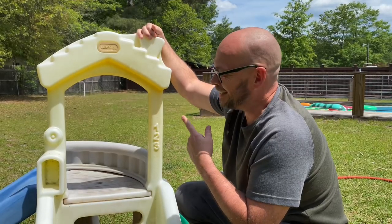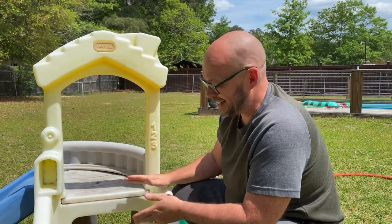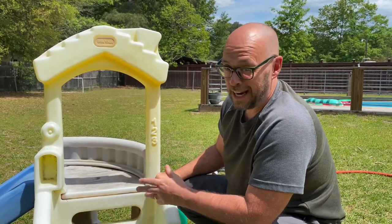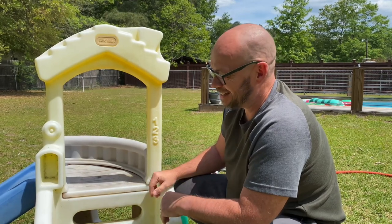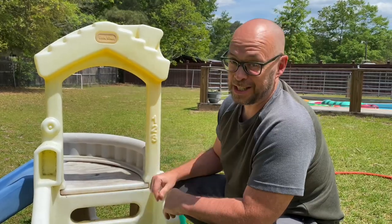Today we are going to paint this little tike slide. We've had this thing for years. It's actually in really good shape except for the fact that it's faded. We feel like some paint will fix all of that and we're gonna maybe change up the colors a little bit, give it a shot, see how it goes.